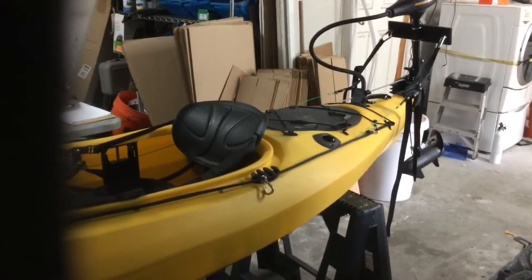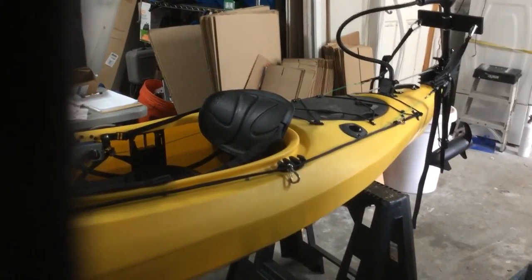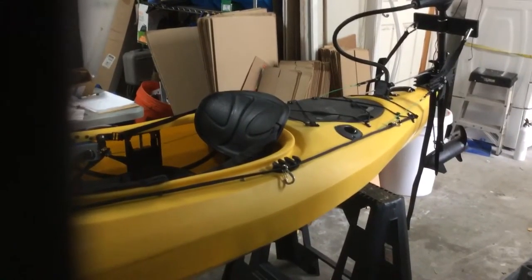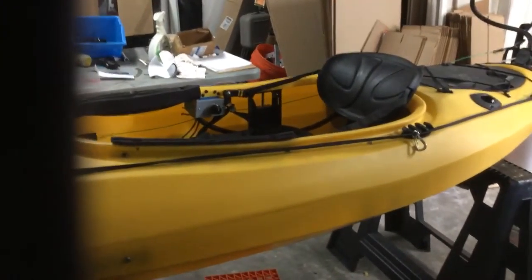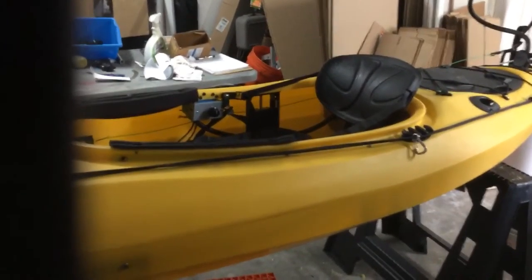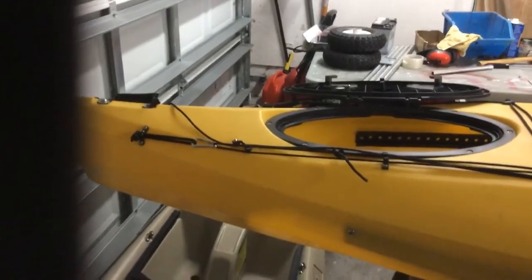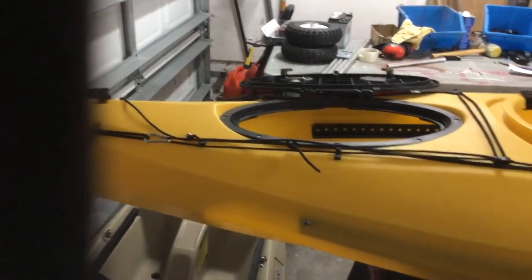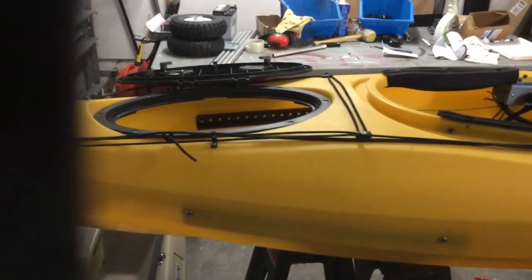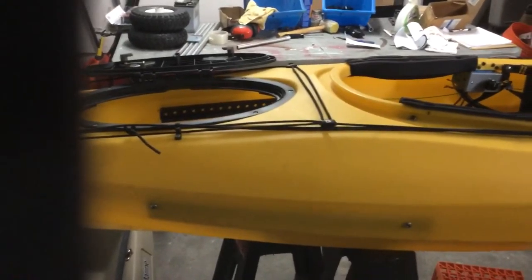Hey everybody, Captain Eric here with Mad Beach Boat Rentals. Today I'm just gonna do a quick video on this sit-in kayak — we don't do too many of them. We're inside our shop today, it's pouring out. I wanted to go over this kayak — a gentleman brought me a kayak he bought for $75 and wanted a motor put on it, foot steering, fishing rod holders, and a vertical lift. The whole shot.